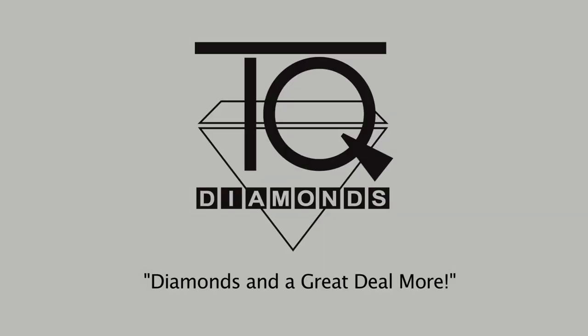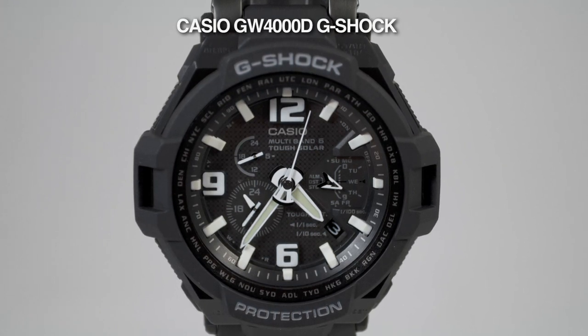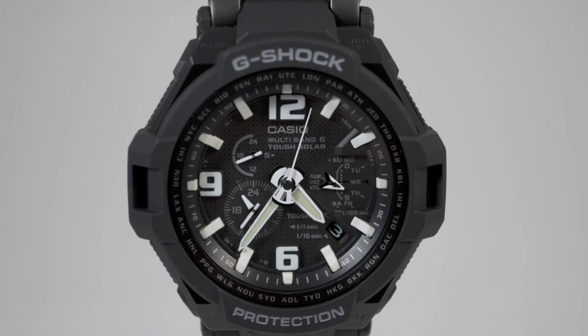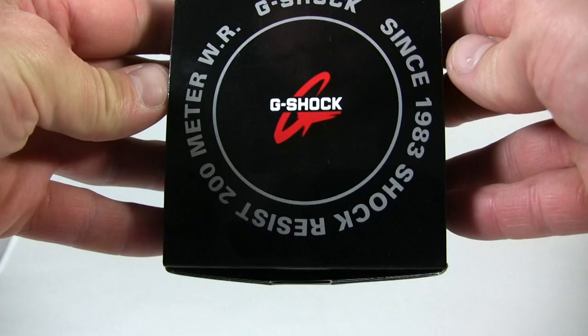Hi, this is Tim from TQ Diamonds. Today we're going to unbox the Casio G-Shock GW-4000D-1A. This watch is a black watch with white accents. It features analog timekeeping. It has a black stainless steel IP-plated bracelet.